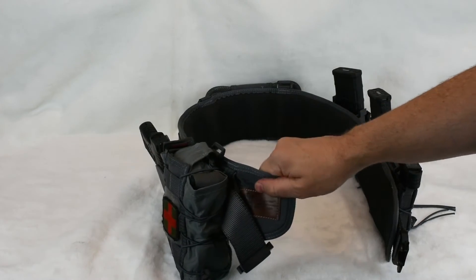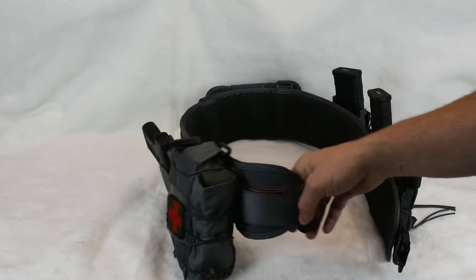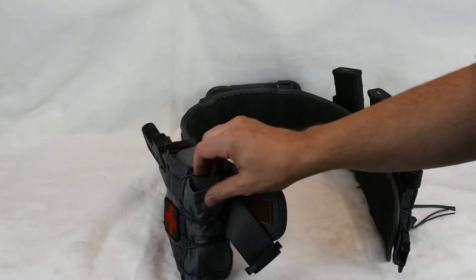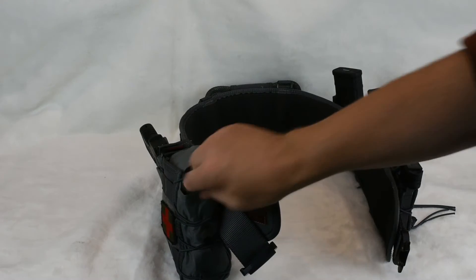This is the Sure Grip battle belt with the HSGI inner belt, both in wolf gray — because again, I wanted something that doesn't scream tactical. It looks like something you'd wear as a competition shooter or anything like that.